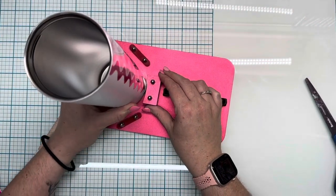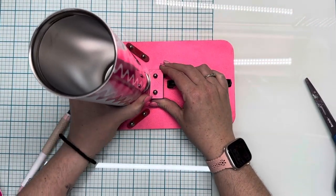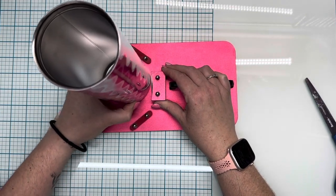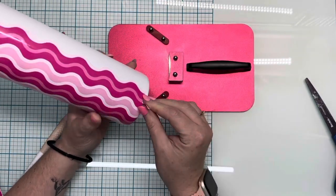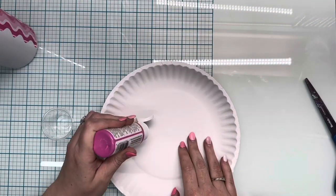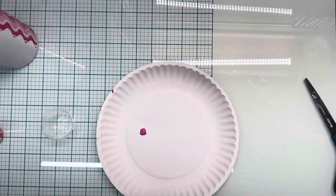After I pulled everything tight on the bottom, I'm going to go in with my cup edging tool to leave a thin line of exposed painted stainless steel, and then we're going to go in with glitter next.